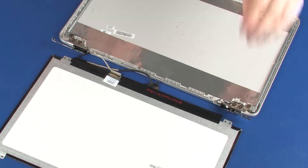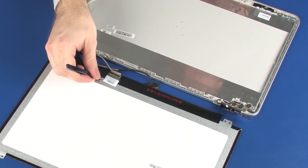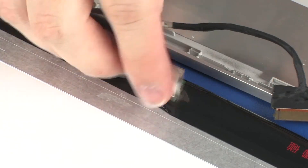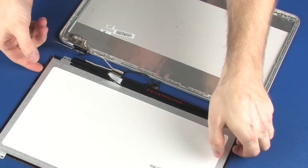Caution! Take care not to scratch the display panel screen. Peel back the retention tape that secures the display panel cable to the display panel and disconnect the display panel cable from its connector on the display panel. Remove the display panel.